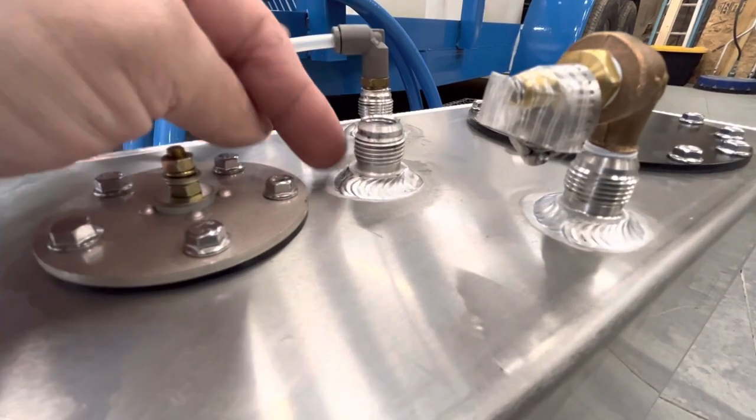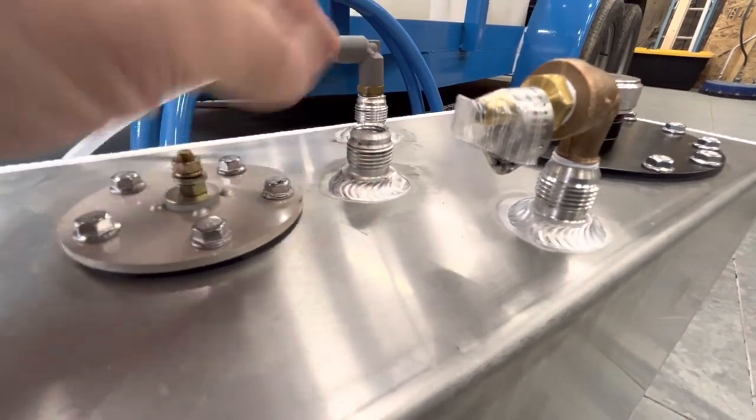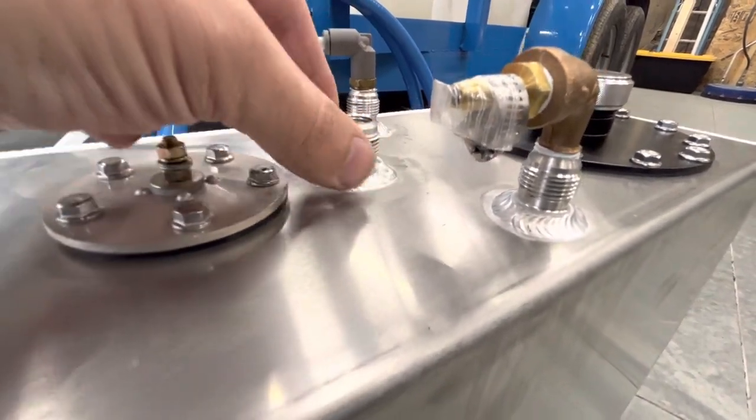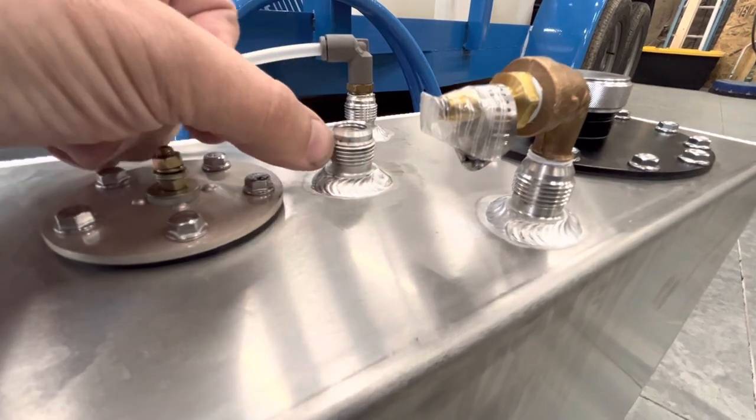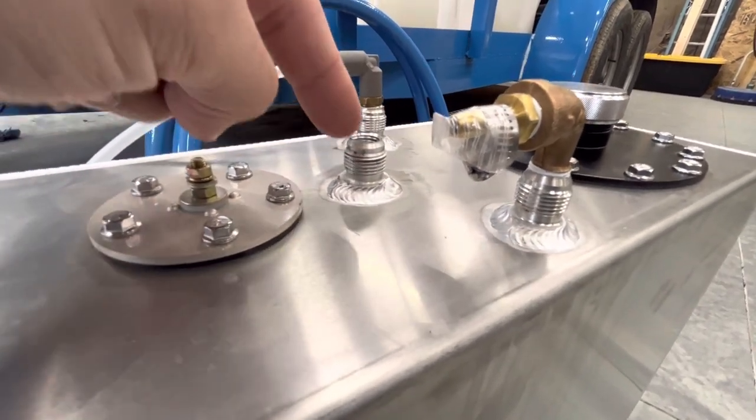So even though this fitting is an AN8, which is roughly three-quarter inch, you could theoretically thread a three-quarter inch pipe thread on here, but because of this flare, it will leak. It will always end up leaking.